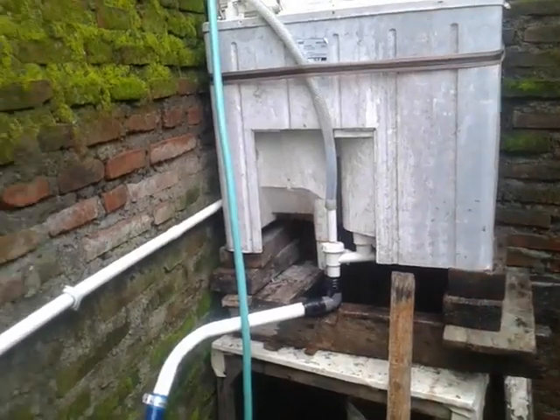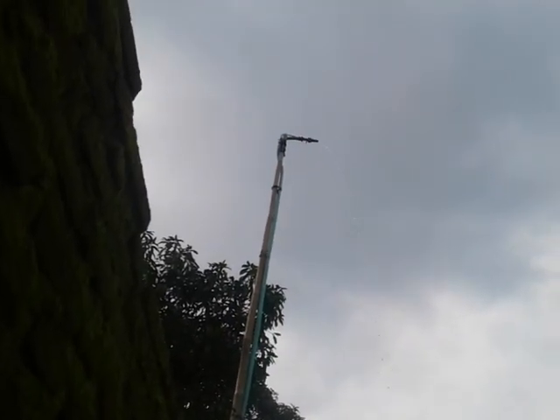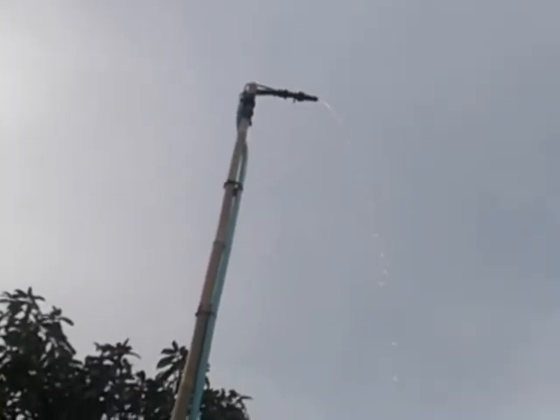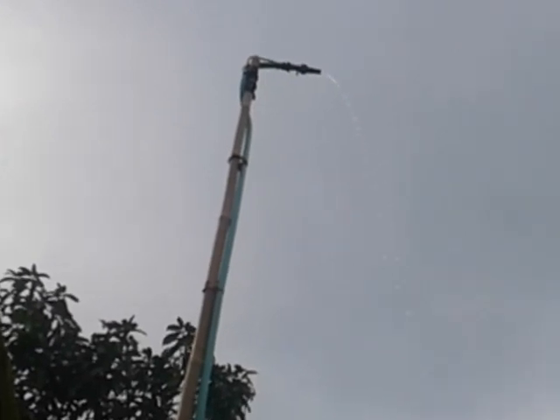Ketinggian sumber air satu meter, panjangnya bak juga satu meter, ditambah ke atasnya seperti itu. Mudah-mudahan paham ya, jadi tidak untuk isap air sumur. Dimanfaatkan air mengalir — air sawah, air parit — istilahnya sumber air, kita gunakan untuk siram kembang atau untuk peternakan.